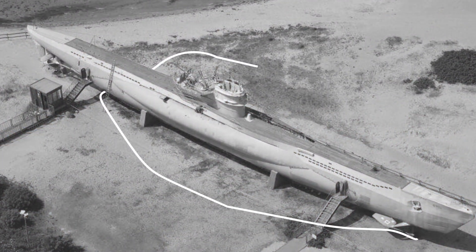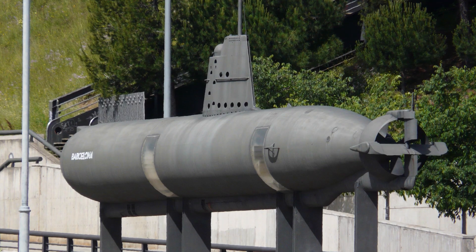During World War II, submarines were painted gray, since they spent most of their time surfaced.